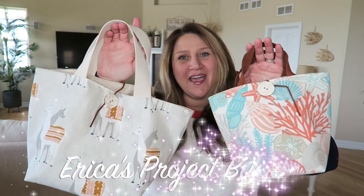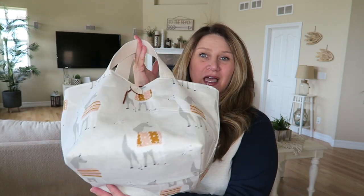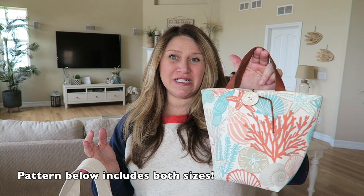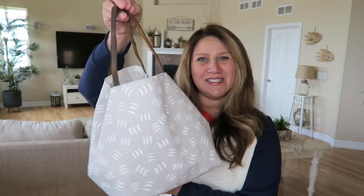Hey guys, welcome back to my channel. This is Erica from Confessions of a Homeschooler and I have some new sewing tutorials for you today. I made this cute little project tote bag — it's a great size with a ginormous boxy bottom, perfect for a larger crafting project like a shawl or maybe even a sweater. I also made this super cute tiny version, perfect for smaller projects like hats and socks, with a button strap on the side so it's more like a little purse that keeps all your goodies nice and secure inside.